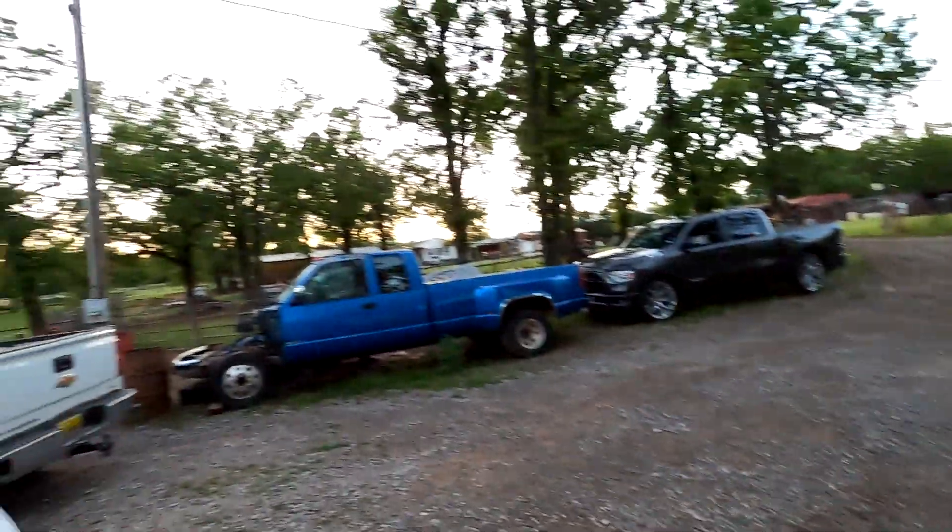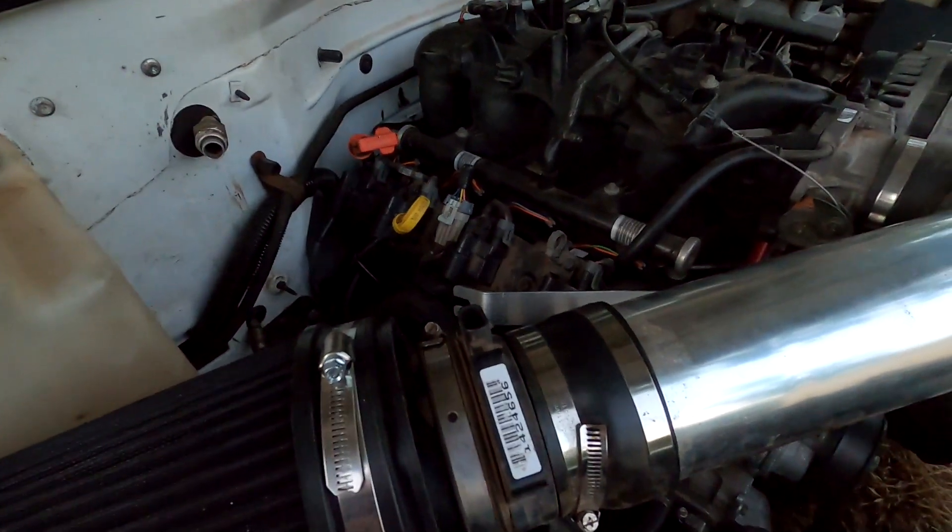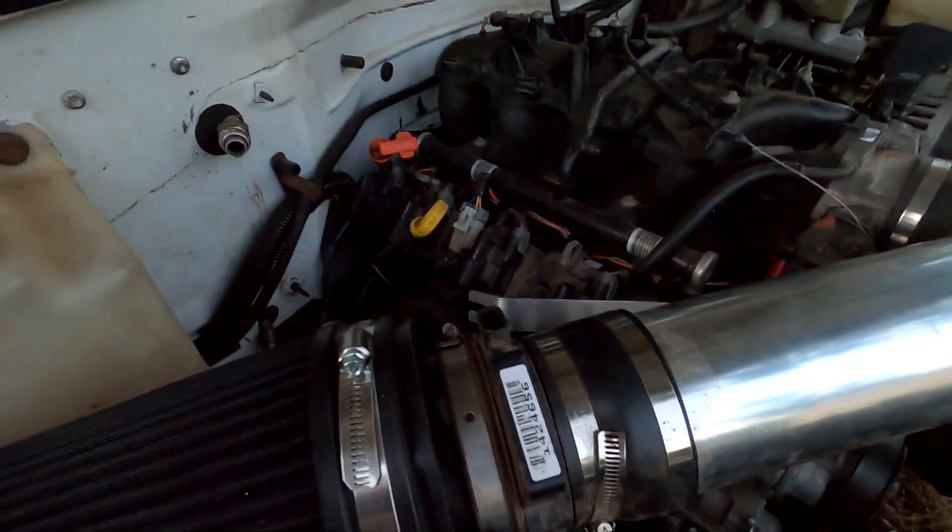Alright, it got pretty dark on us but all the plugs are changed without any hiccups - passenger side was definitely more of a pain. Now that I have proper length plug wires, I can see they'll probably be okay except cylinder three is kind of close to the header. Almost every single wire on the passenger side is right up against a header pipe, so I'm going to order those spark plug wire insulator boots so I'm not the guy whose wires melt every other day.